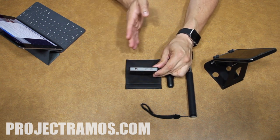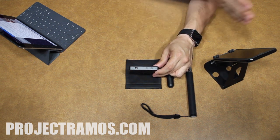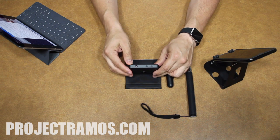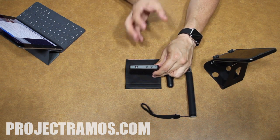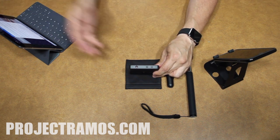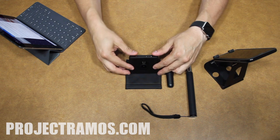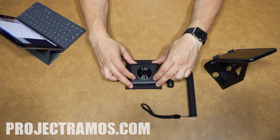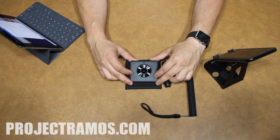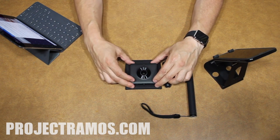The audio this camera captures is very clear. It features two microphones, one on the left and one on the right, capturing audio in stereo. If you're more towards the left side of the camera, the audio gives you that impression — and vice versa. It also picks up faint, low-level sources even from far away.